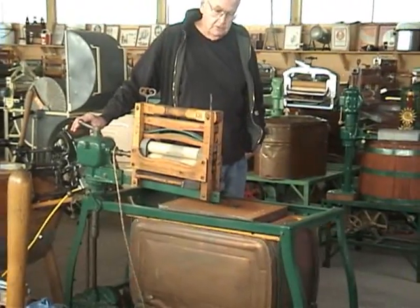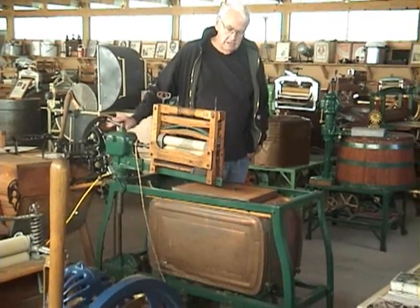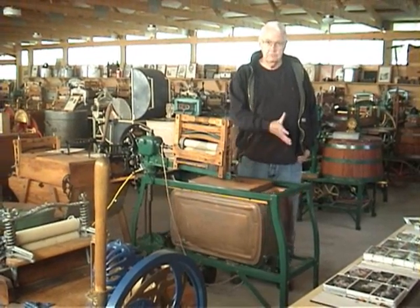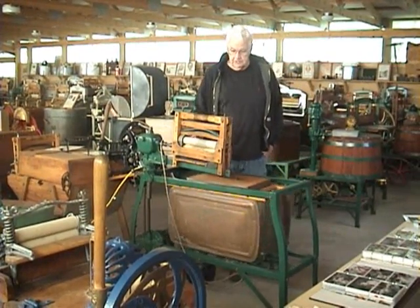I call this the locomotive washer. There's nothing in that chamber there — it's the way you can get it moved back and forth on the throttle entrance.